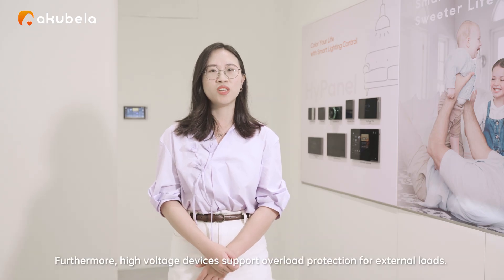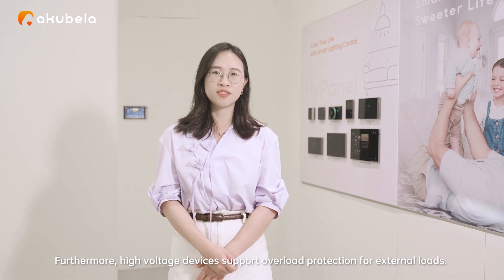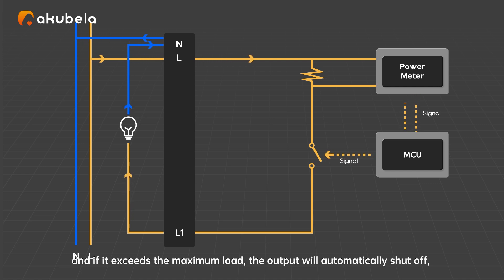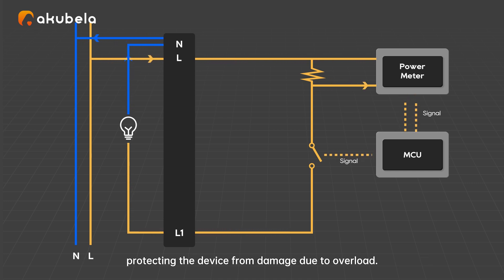Furthermore, high voltage devices support overload protection for external loads. The power meter calculates the power of the connected load, and if it exceeds the maximum load, the output will automatically shut off, protecting the device from damage due to overload.